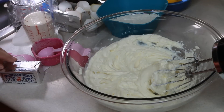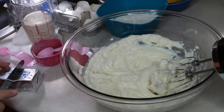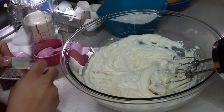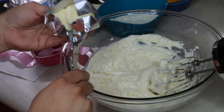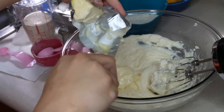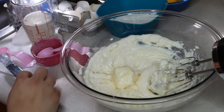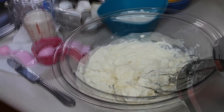The cream cheese is at room temperature, and as well as you will see, this butter has been sitting out for quite some time. We have four tablespoons of unsalted Challenge butter and now we're going to incorporate that in nicely.